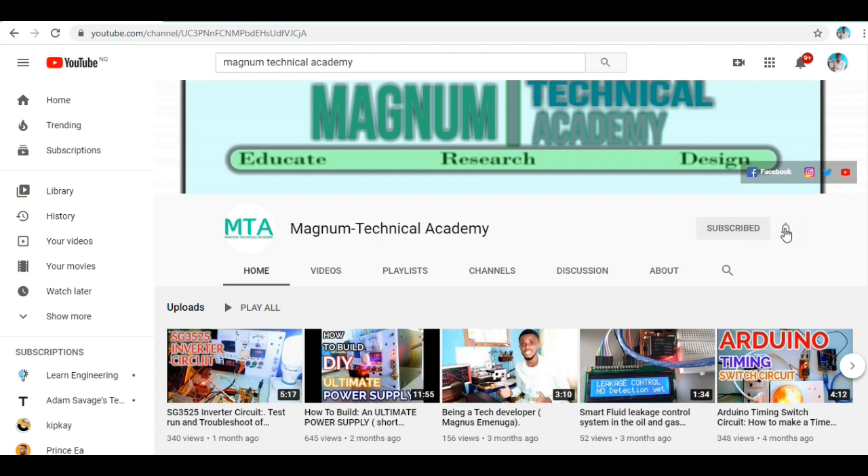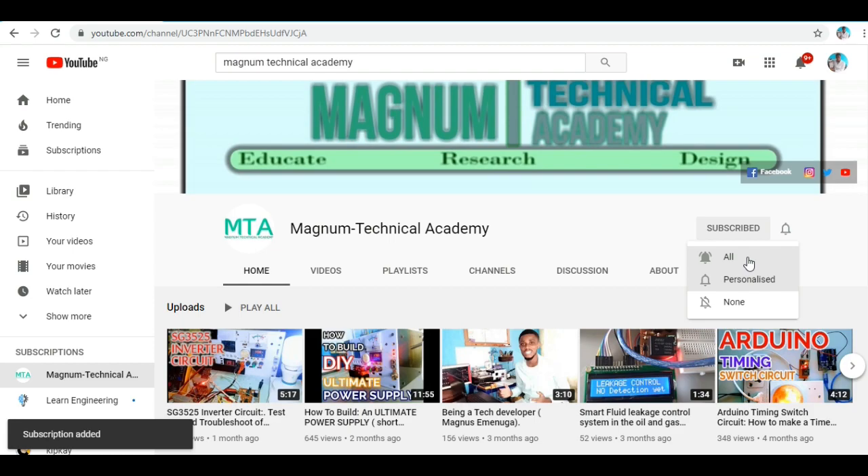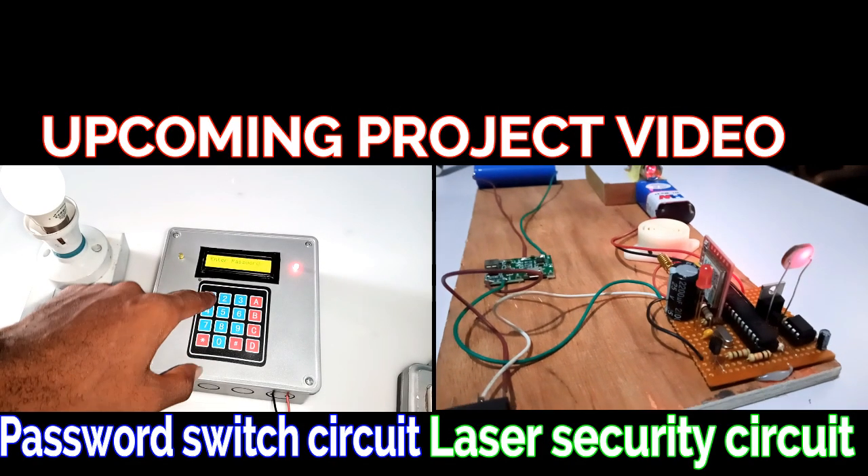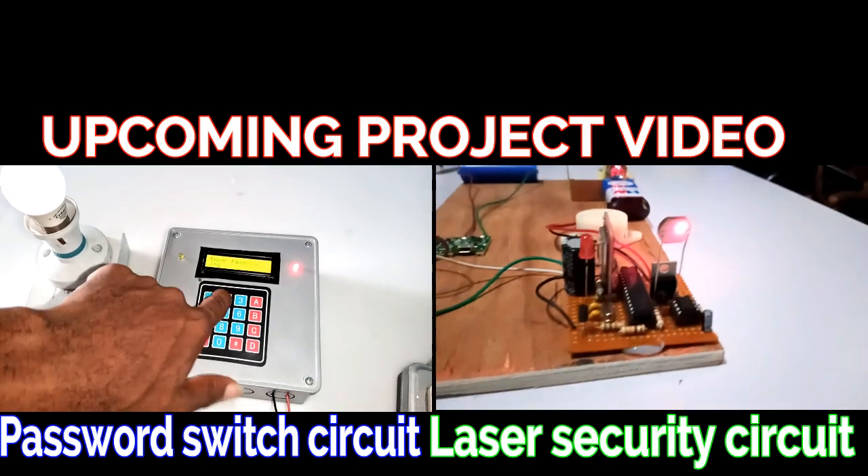Subscribe to my channel for more videos like this. Also, click the notification button in order to get personally notified when I make an upload on the next project. Thank you so much for watching and I will see you on the next project. Do have a blissful day.